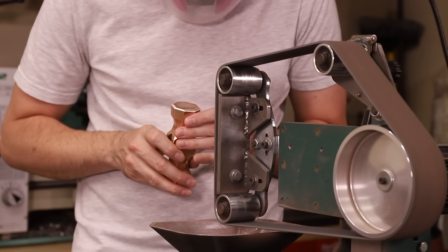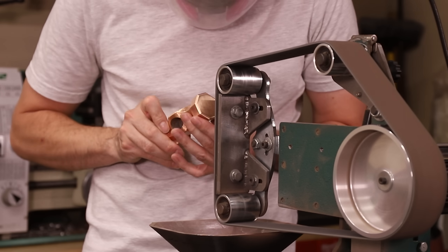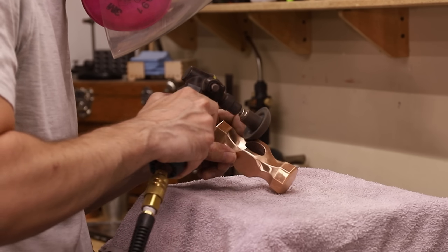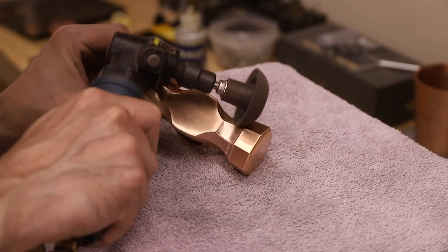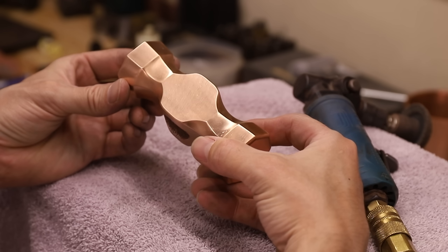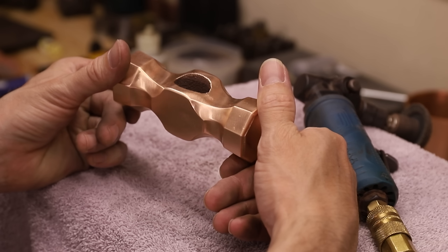Once all the file work was finished, I buffed out all the file marks with my belt grinder followed by a die grinder. I think this looks great, so now I can start making a handle out of a piece of hickory.